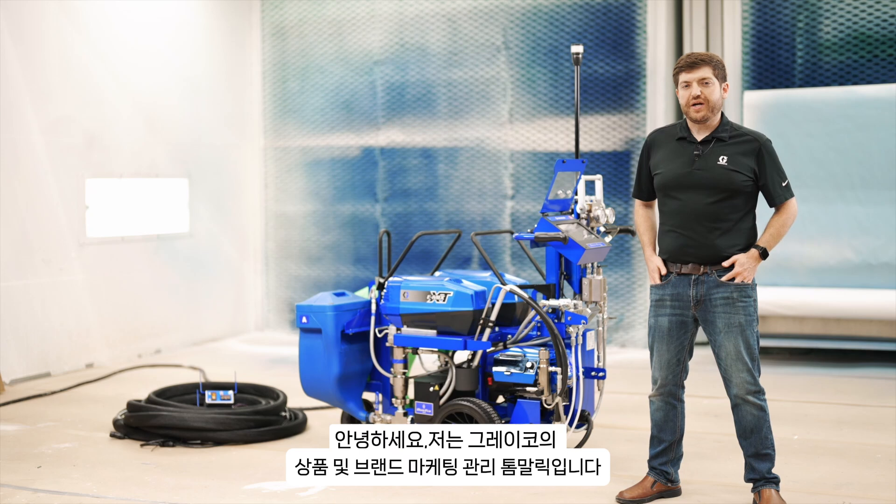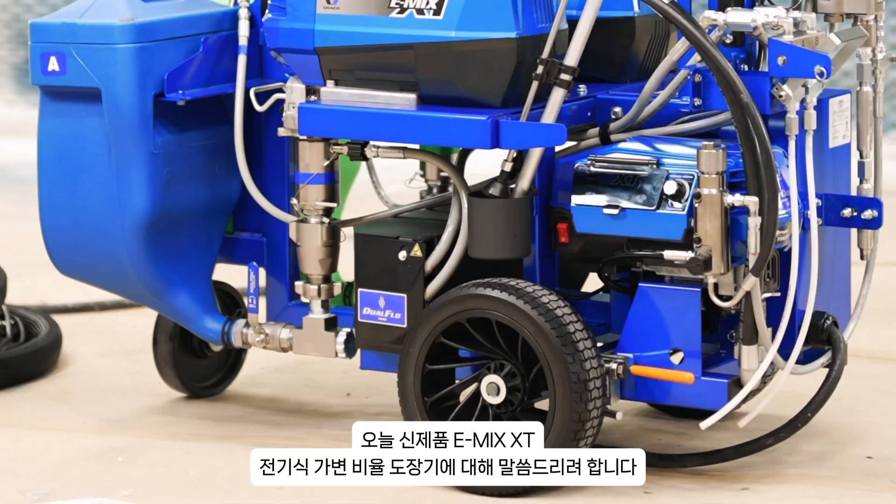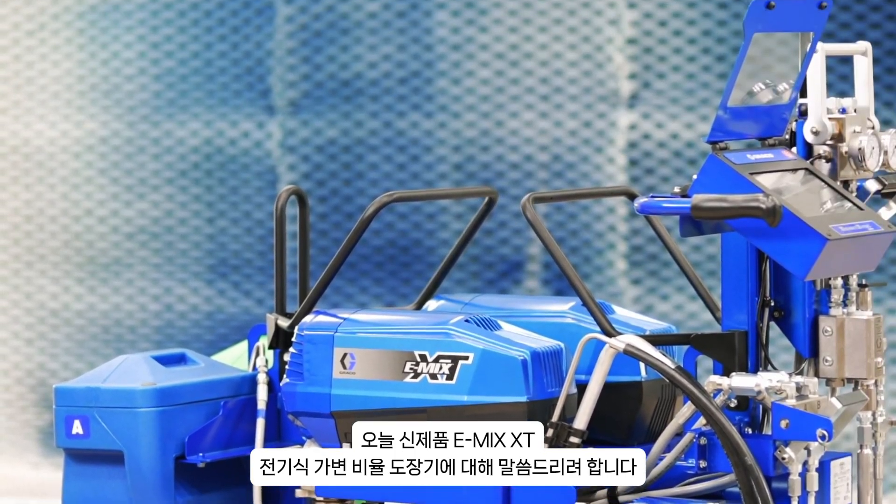Hello, I'm Tom Malek, Product Marketing Manager for Specialty Applications at Graco, and here I am today to talk to you about the brand new eMix XT Variable Ratio Electric Proportioning System.